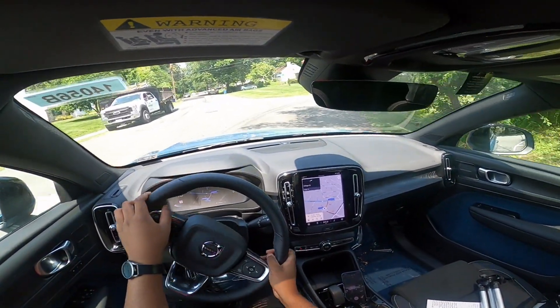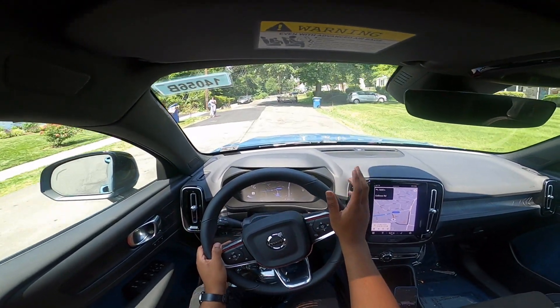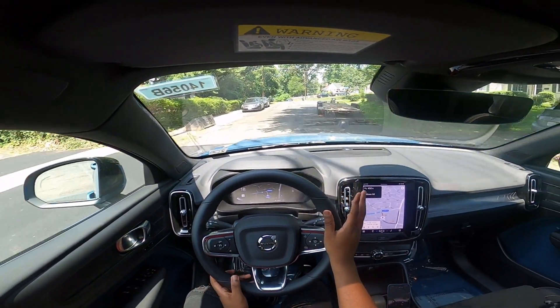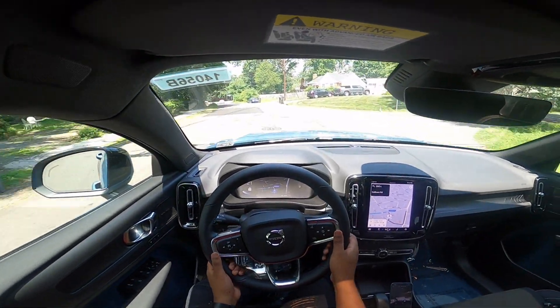There is no drive mode selection — it's a preset. You just get in and go. It's all dependent upon your pedal inputs and the acceleration pedal.